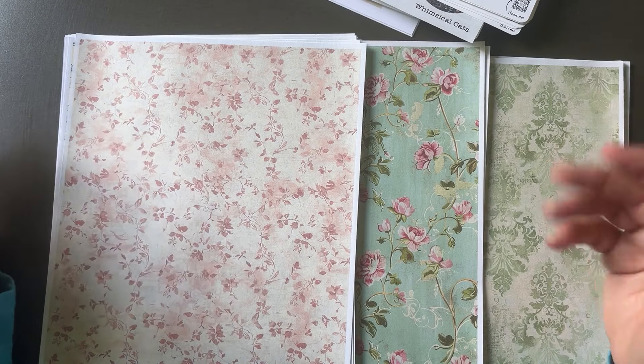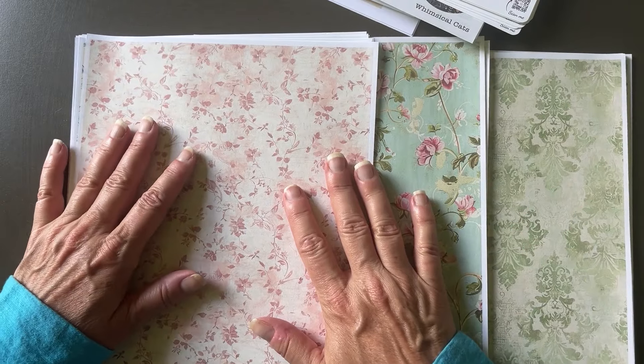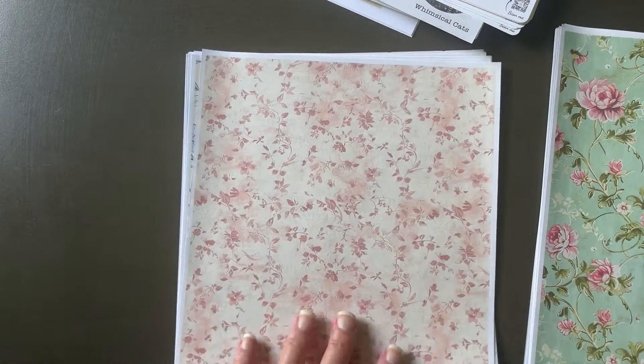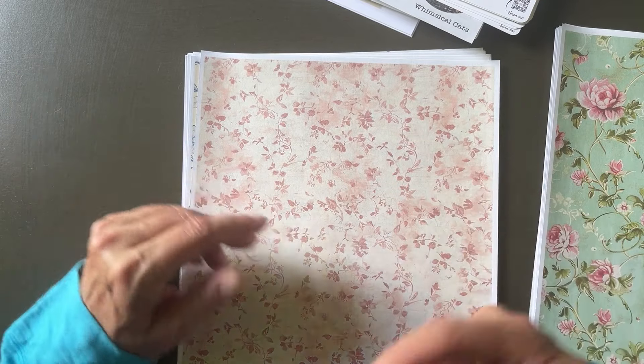I wanted to walk through some of the new things I made on the website and kind of show off what's there, in case you haven't been there in a while. I do a shop release video every so often, or if I have a really interesting item added to the shop. First up, I have these wallpaper sample packs.